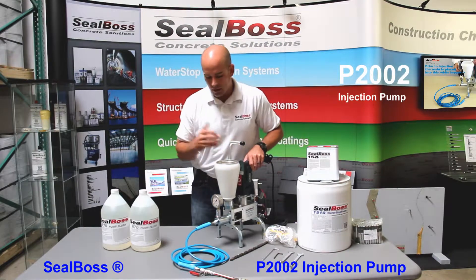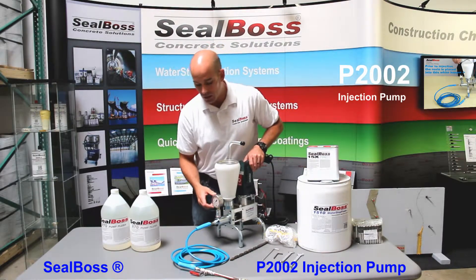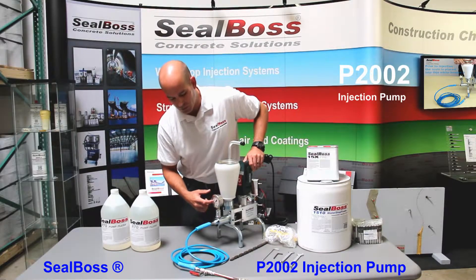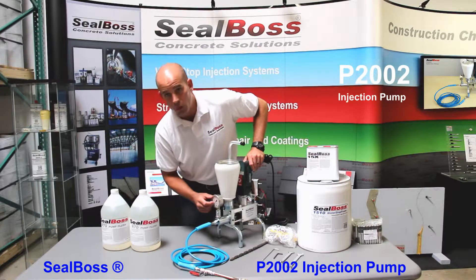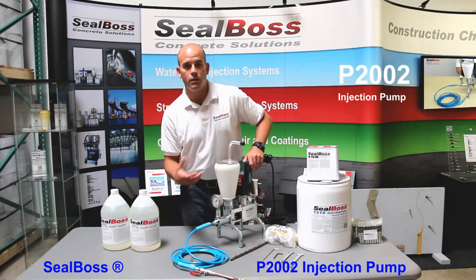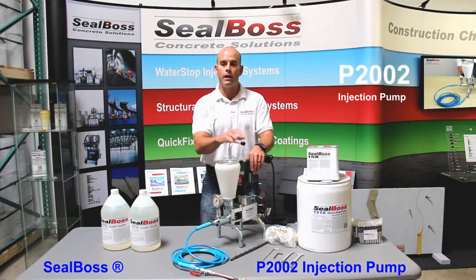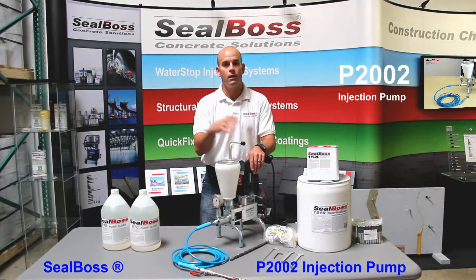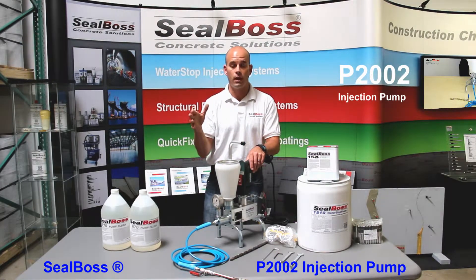As you inject urethane into the crack and it starts to react with the water that's in the crack, that's a good sign. You should start to see a steady build of pressure on your pressure gauge. As you start to climb past the 1,000, 2,000, and even 3,000 psi marker, it's probably a good idea to start letting off the drill trigger to allow that resin to set into the crack, react, and start to expand and make that compression seal in the crack that you want.